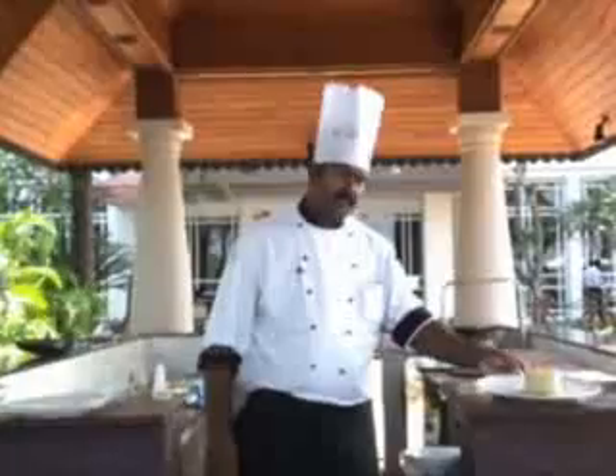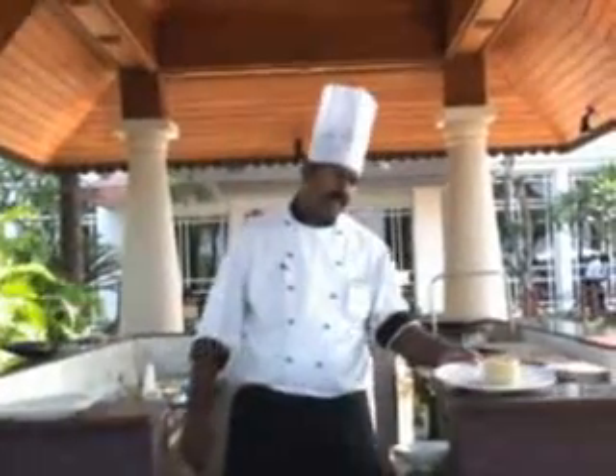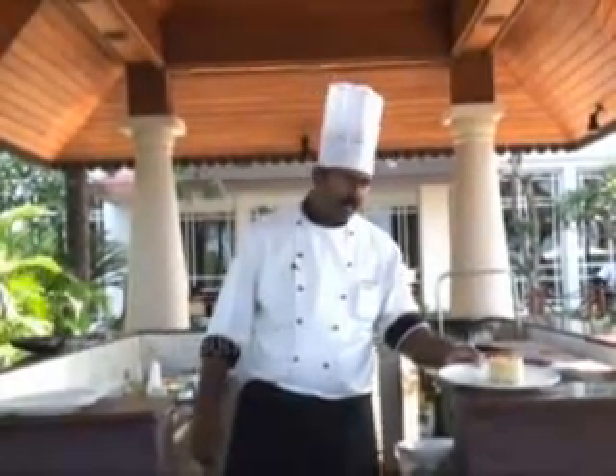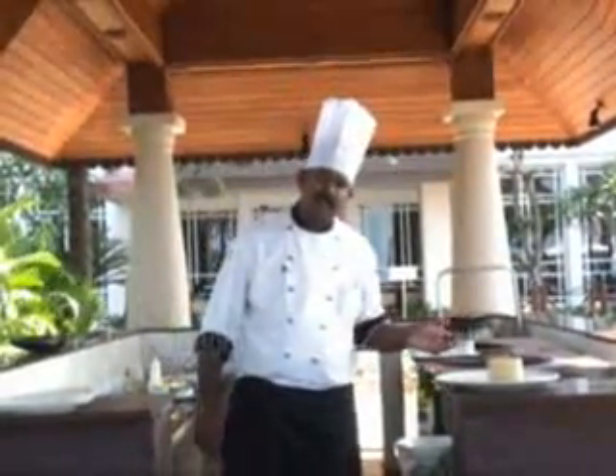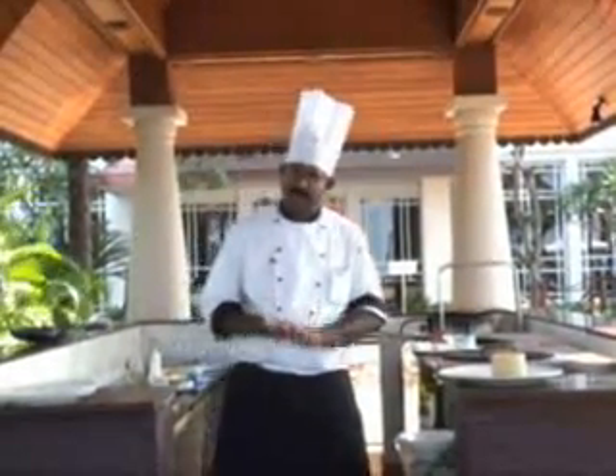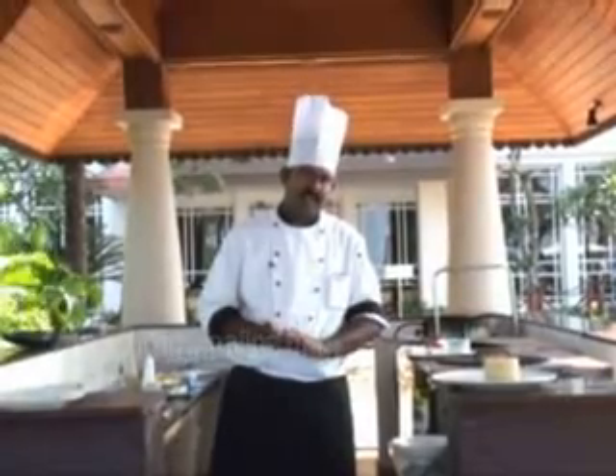The next one we are going to do is pesto grilled vegetables with tomato couscous. The couscous is soaked in boiled water and cooked to perfection, making it a complete meal. For the vegetables, you have some zucchini, some colored peppers, some aubergines, and some mushrooms.